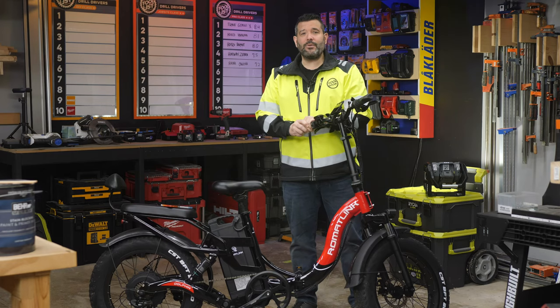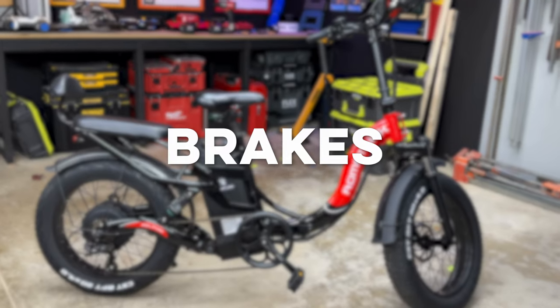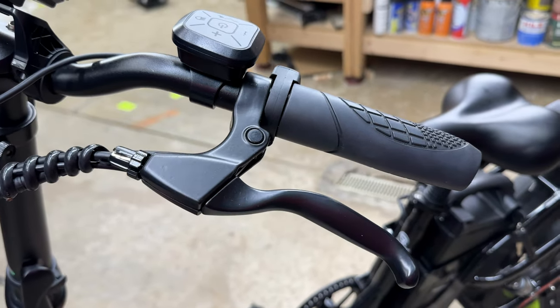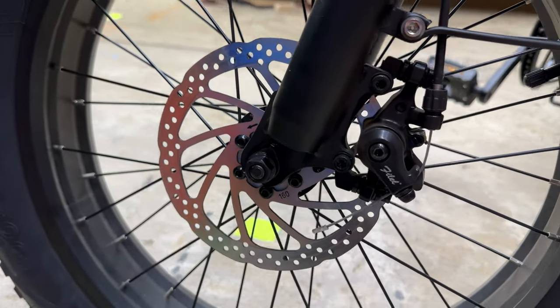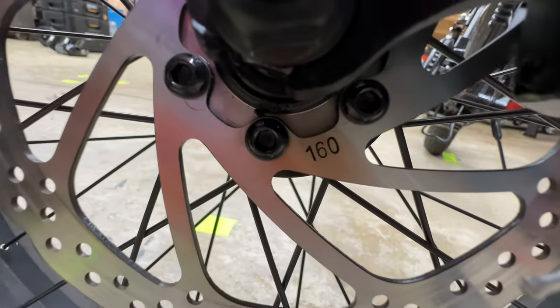Before we get into our performance testing, we're going to highlight its features, all of which are calculated into the final score, starting with the brakes. The Dolphin has mechanical disc brakes. We would prefer hydraulic, which is most often more powerful, longer lasting, and requires less maintenance, but it still stops. On a heavy e-bike, we want to see at least 180 millimeters, but the Dolphin only has 160-millimeter discs.